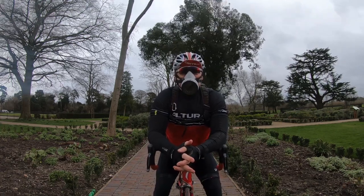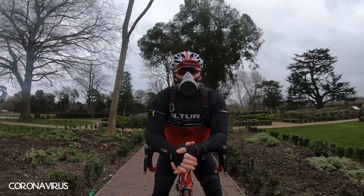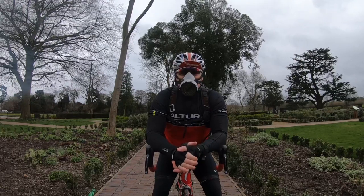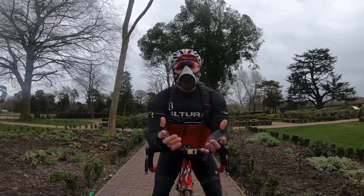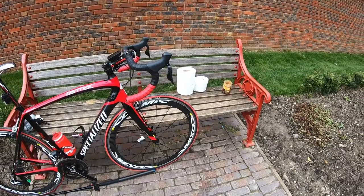So, COVID-19 — here we are. Do we really need to be wearing face masks in the open air? No. In simple terms, we don't. So let me continue this conversation without the face mask.